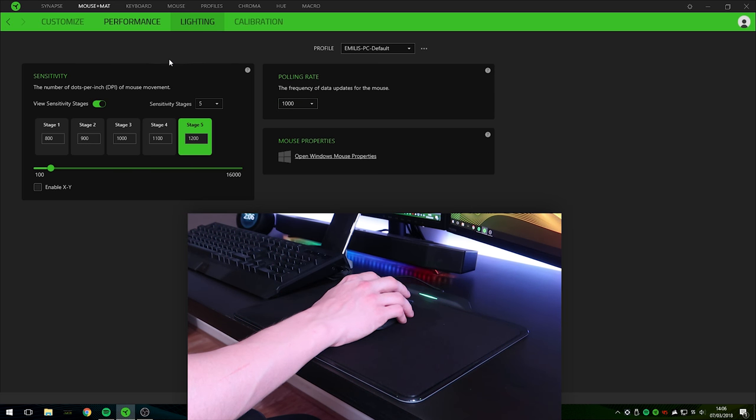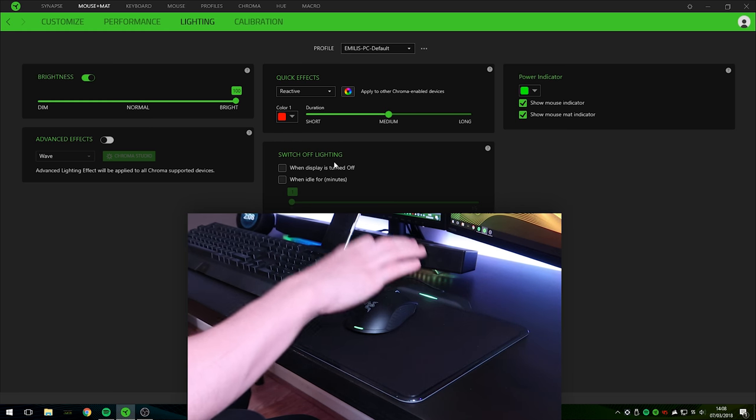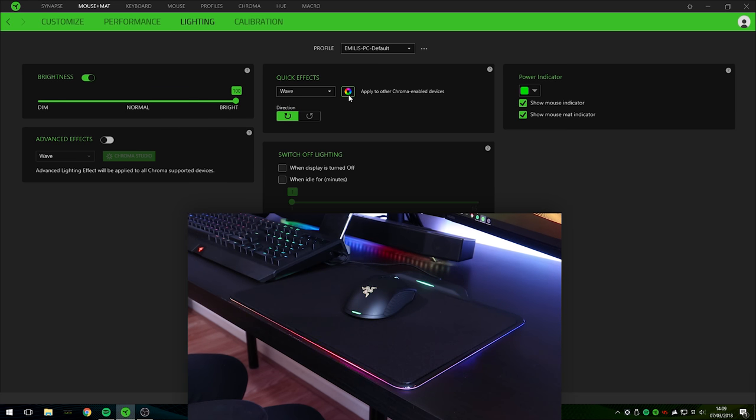Let's check out the lighting effects. We can adjust the brightness of the LEDs — let's set that to 100. In the quick effects area, I've got it set to breathing with red and white, but you can also set it to random colors. Next we have reactive — currently set to red, so whenever I click a button on the mouse it lights up. Then there's spectrum cycling, which cycles through a range of different colors. We also have a simple static effect — currently set to green — and finally, wave.